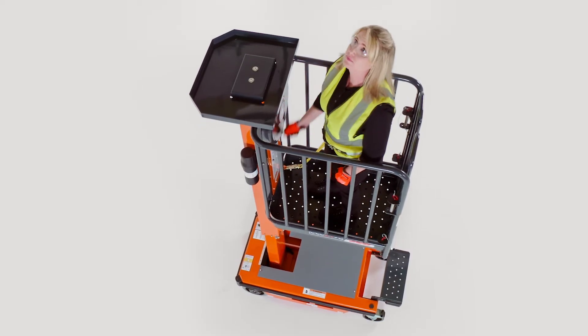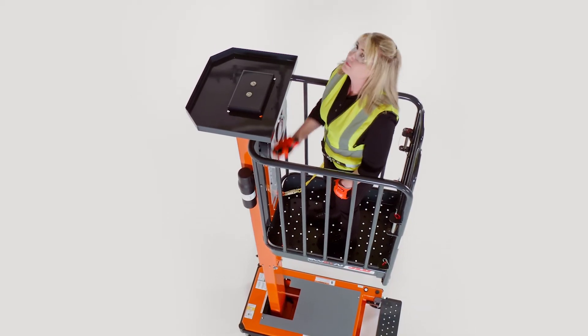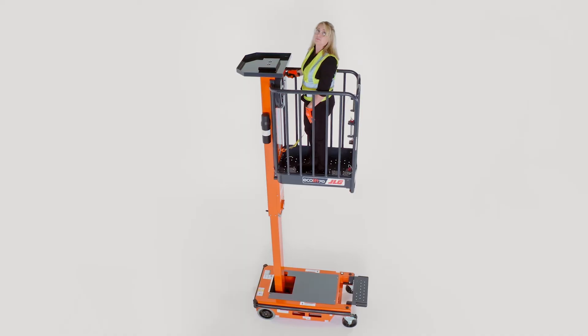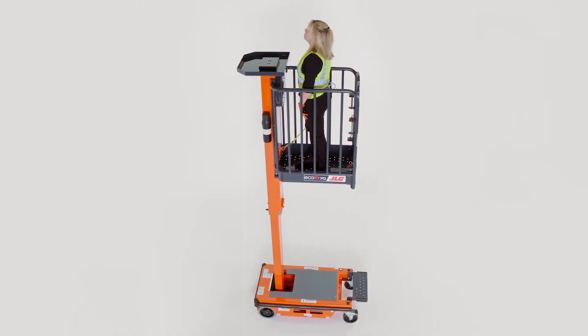Since the Ecolift doesn't require three points of contact, operators benefit from a 360-degree range of motion with both hands. This helps get the job done more efficiently while working from a more comfortable, ergonomic position.